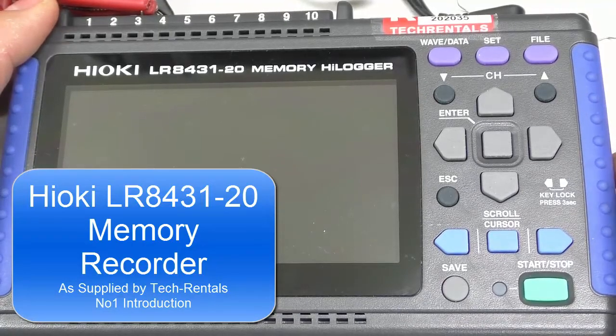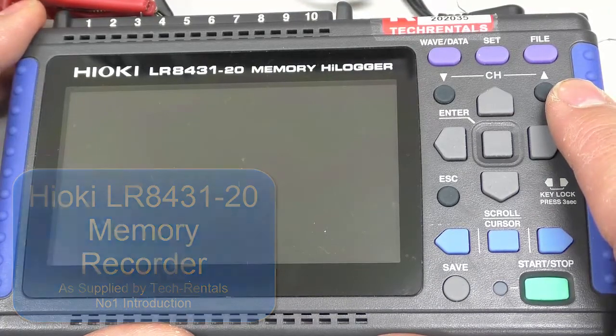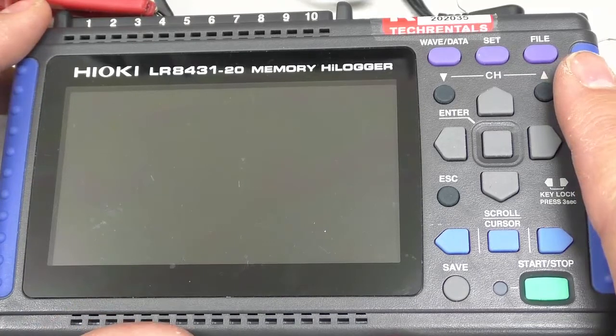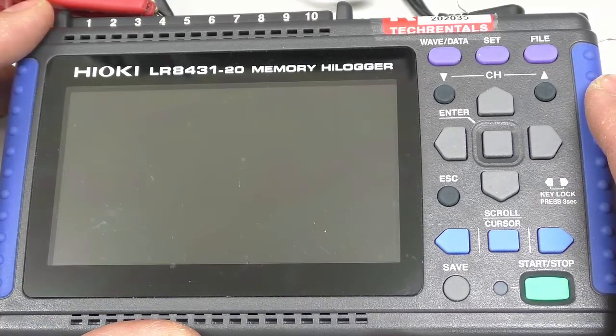How do you do? I'm Graham Murphy, a product manager here at TechRentals. Today we're just going to look at the Hioki LR8431-20. It's a nice little, simple-to-use recorder for industrial applications.